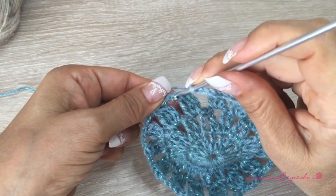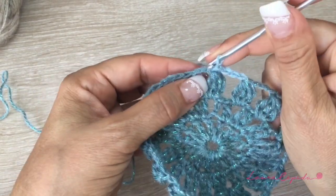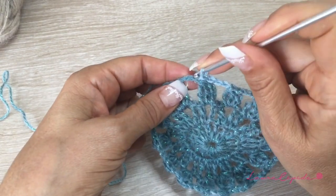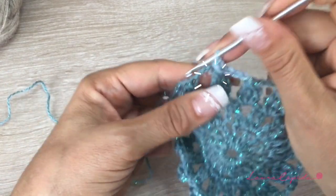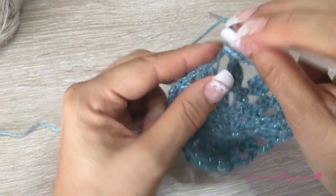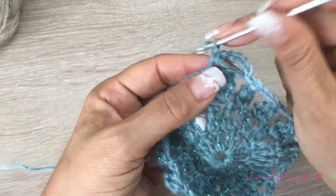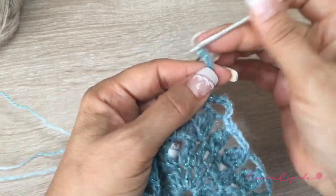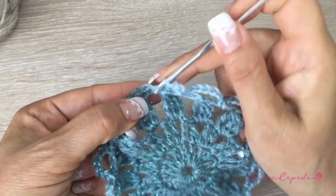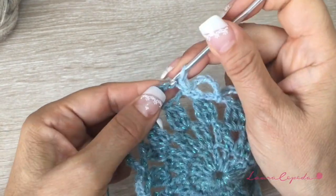At the end of the row, we are going to slip one to close. Then we are going to slip until here, press slowly and carefully. From here, we are going to make five chains, then insert here. Again five chains and we are going to insert, forming these little waves — like this, the whole row. At the end of the row, slip one to close, then slip until the top of this wave.